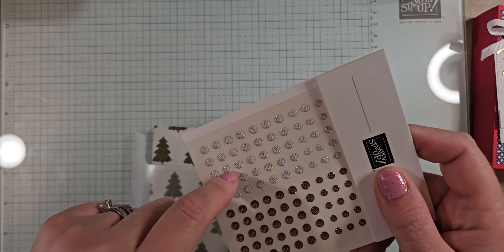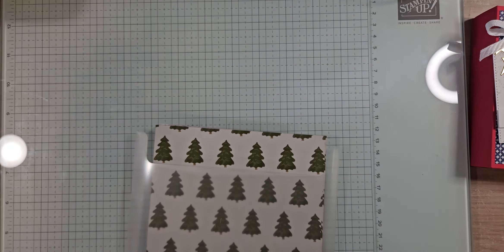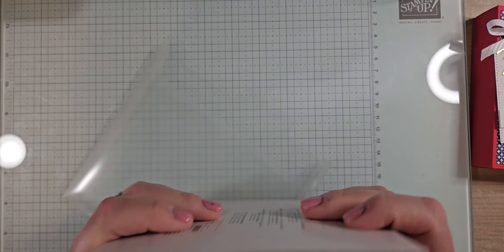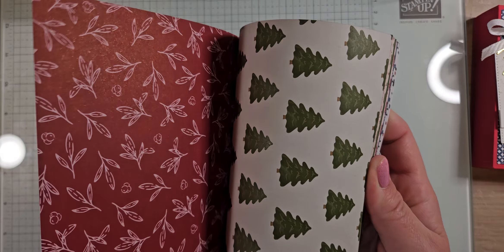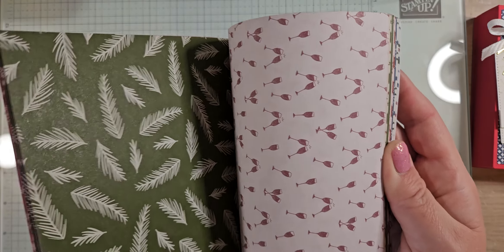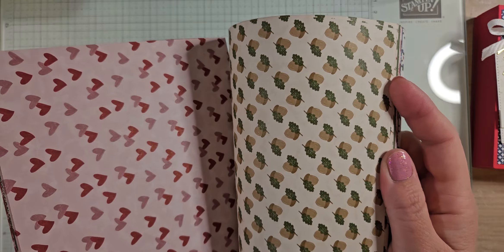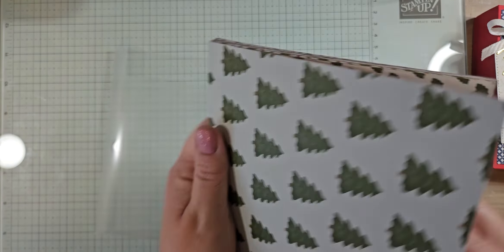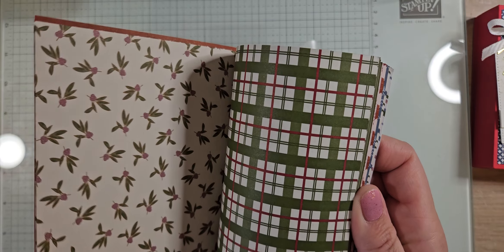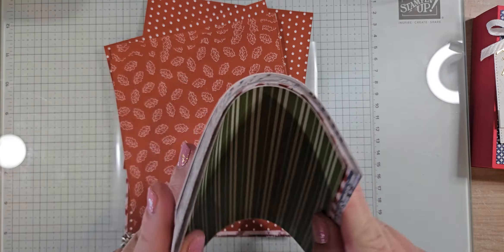Remember, when you have clear or lighter-colored embellishments, you can always use your Stamp and Blends and color them any color you want. I got one package of DSP — this is a six-by-six stack called Iconic Celebrations. It's a really fun pack. There's some Christmas-themed stuff: cute little candy canes, little holly branches, New Year's or Valentine's hearts. It's really a year-round DSP.